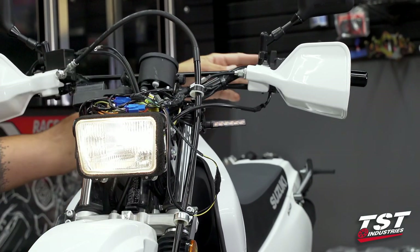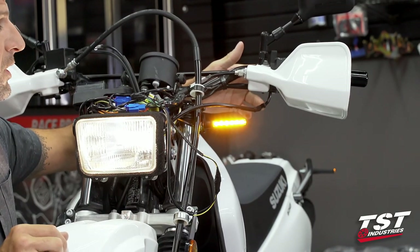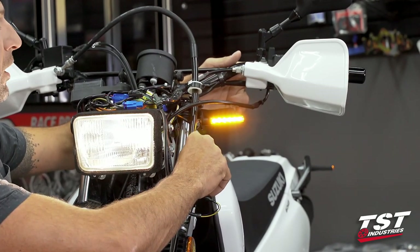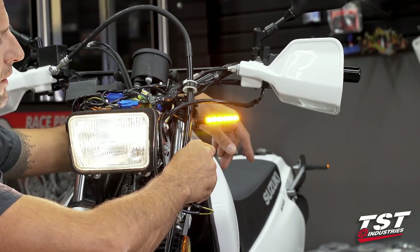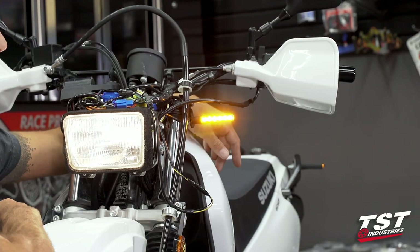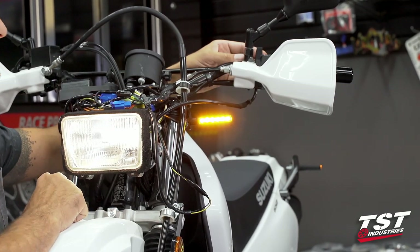Once I've made this winding nice and tight and neat, I'm going to test my connection. That's my left signal — it is flashing, but flashing very rapidly. This is the symptom of doing LED signals all around. Now I have the rear and the front in LED-style signals, so we basically have almost a solid light. It does flash at a very high frequency. We are going to have to change the relay on this bike, and we'll show you that in a separate video.